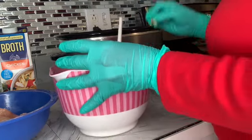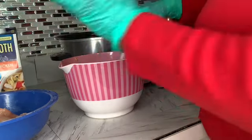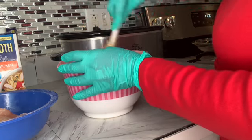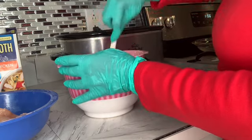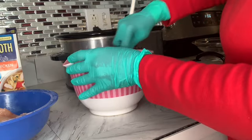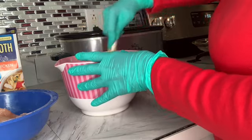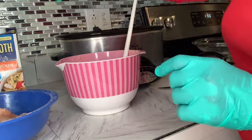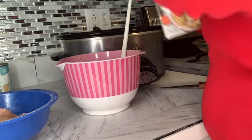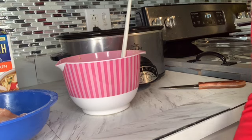I'm getting stuff all over the counter. This is a new set of gloves — I did change my gloves after cutting up the chicken. So you're going to mix that really, really well. You can add more or less chicken broth, however much you want, because I like mine a little loose. I'm going to mix this up and then come back and start layering.